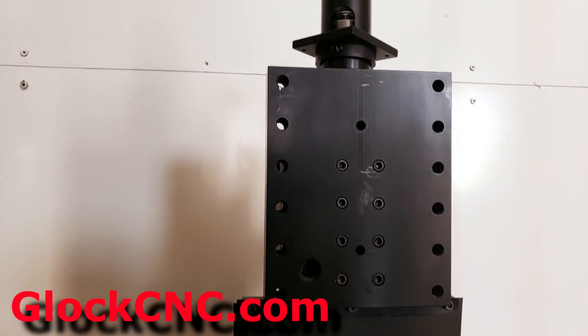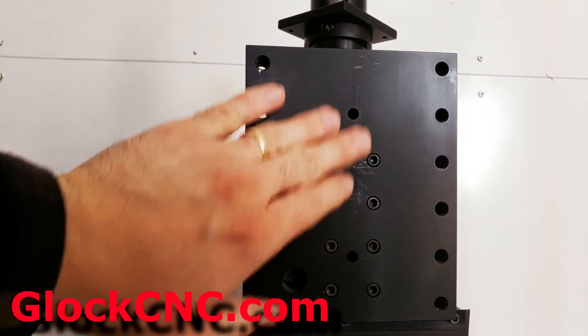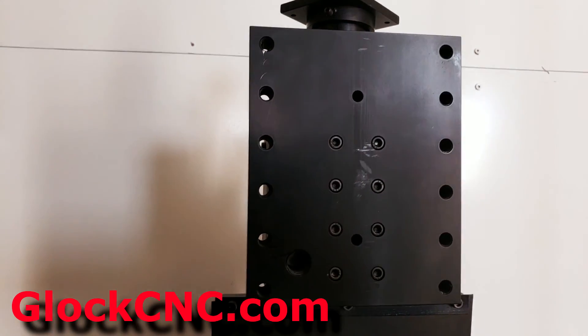So there you have it, there's the latest and greatest. All the hardware will come with this. Mounting up is real simple — all you have to do is just remove that little dovetail plate that has these eight socket head screws in here and then you'll put this on and you're good to go.